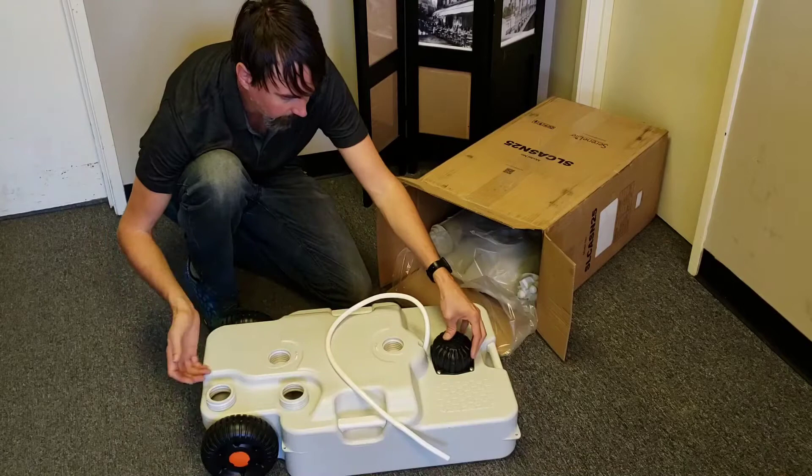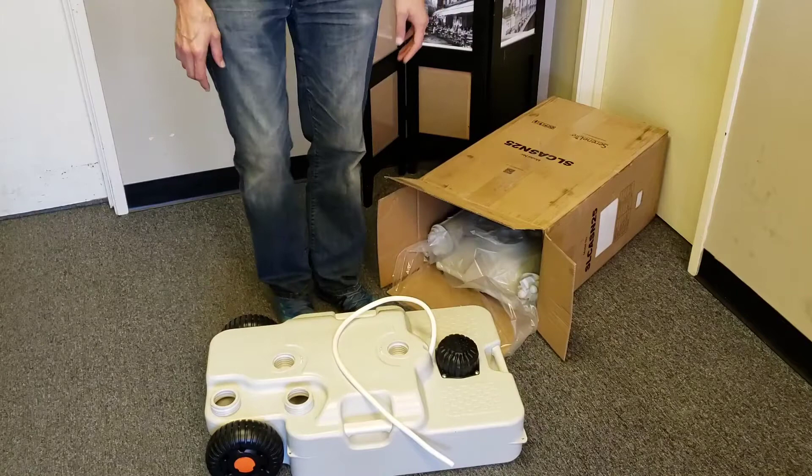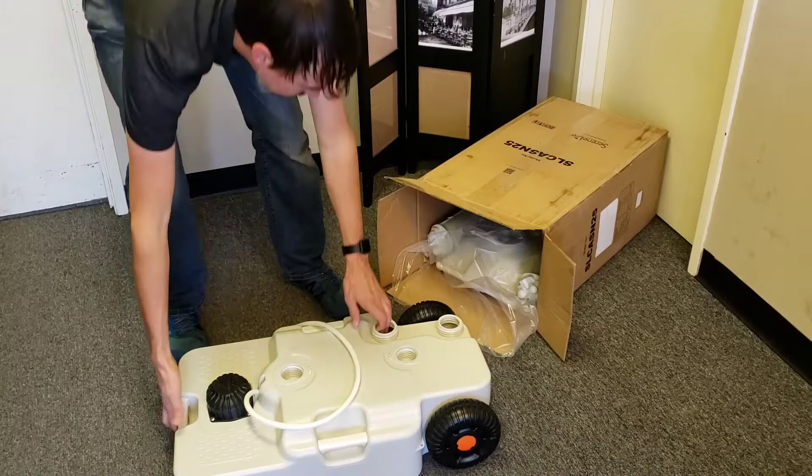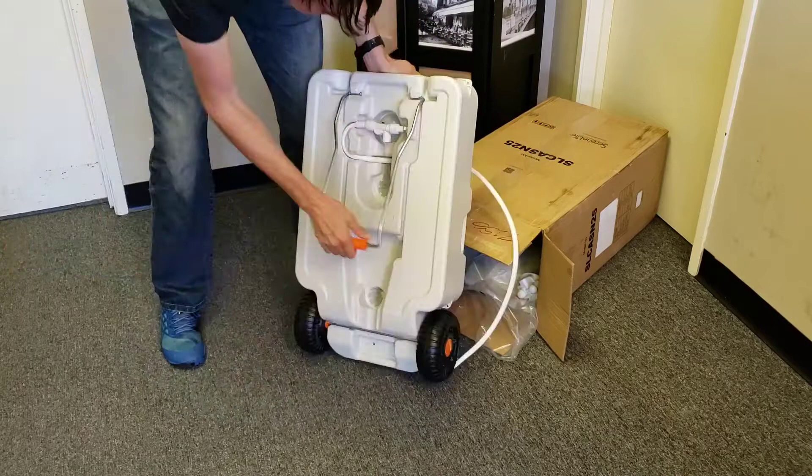We'll probably just end up putting it into a bucket. The foot pump is here and it looks like this can be used from either side — the foot pump is in the center. It's got a handle on the bottom for easy transport, and the wheels are pretty big so you can even use this outdoors, like if you were camping or at an outdoor event.